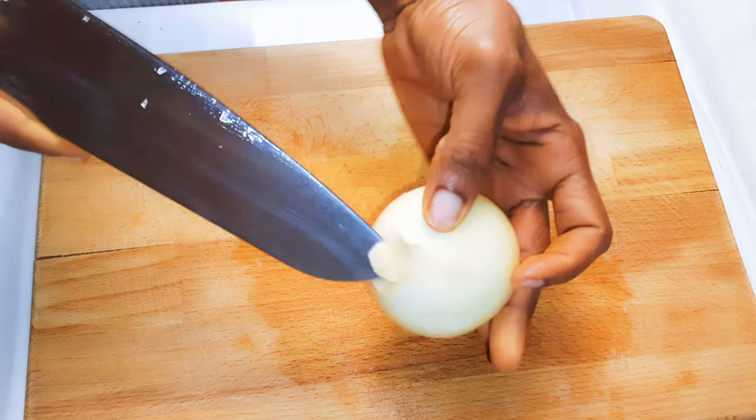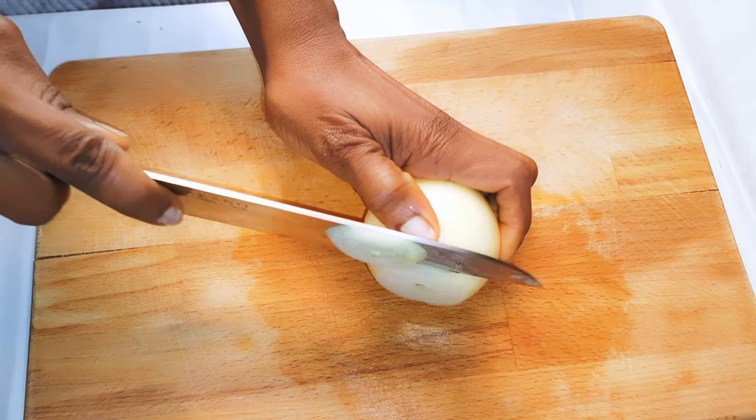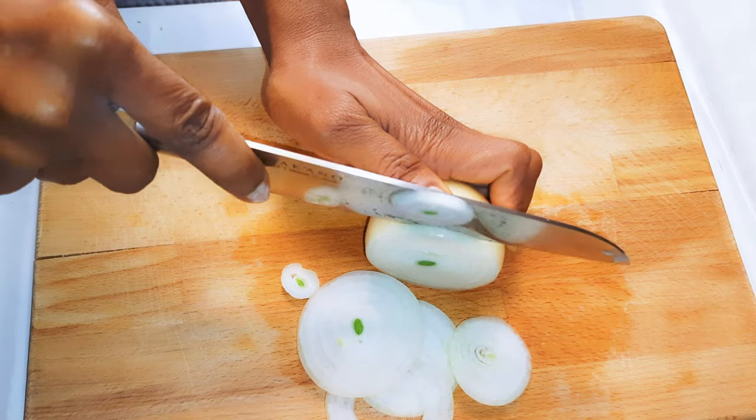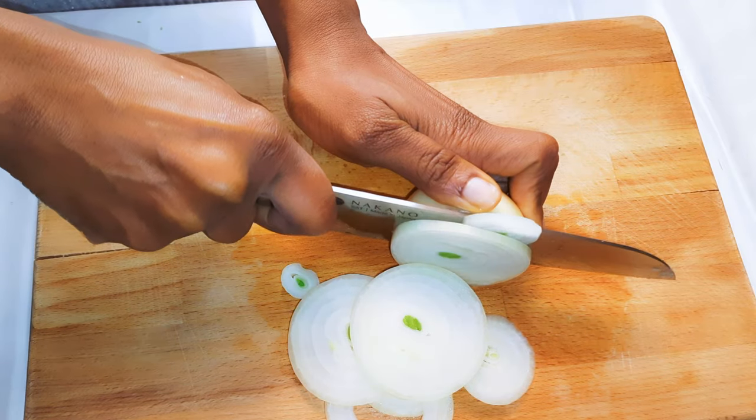When I need to make some onion rings, this is how I cut them. As you can see, it is thicker than the one I cut first. I also use these rings for decorating meat or other foods.